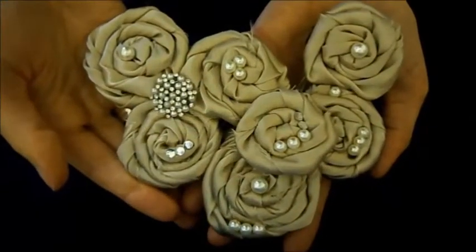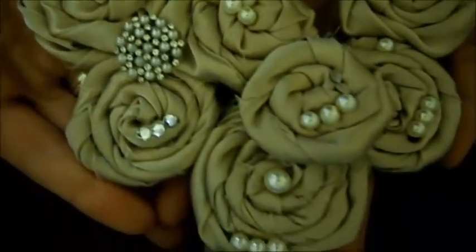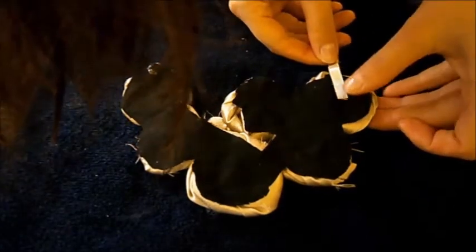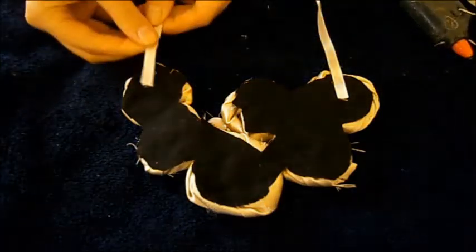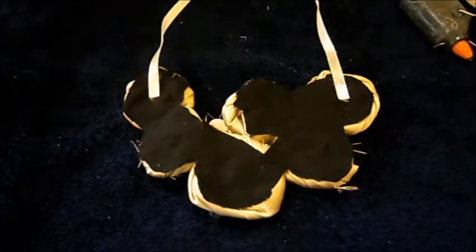And this is how it looks when I finish decorating the necklace. The last step is to cut two pieces of ribbon and attach them on both sides of the necklace. I also cut two little pieces of black fabric to hide the beginning of the ribbon.